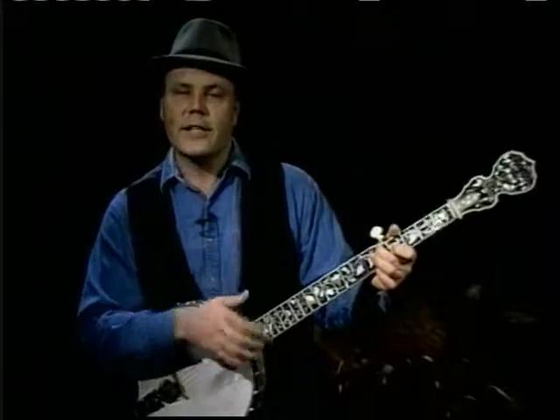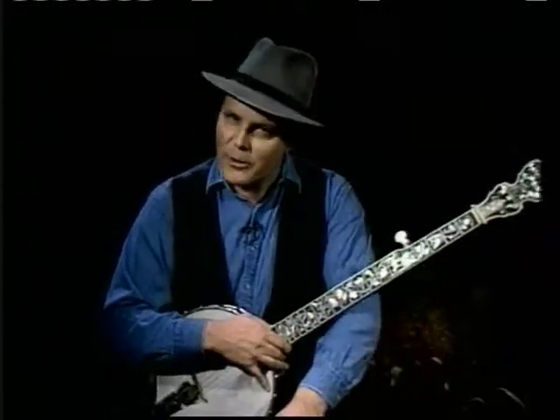A beautiful old tune called Shady Grove with two parts. This is tape two of the Clawhammer banjo tape. If you have done tape one, you're ready for this one.